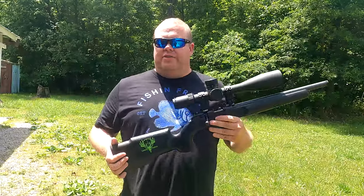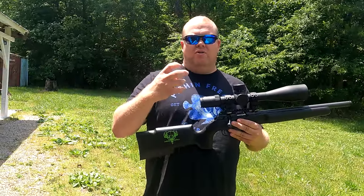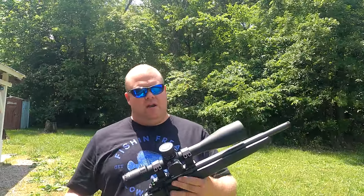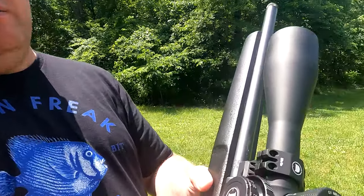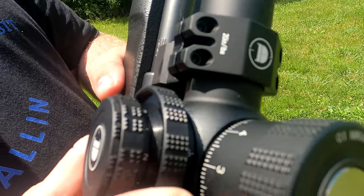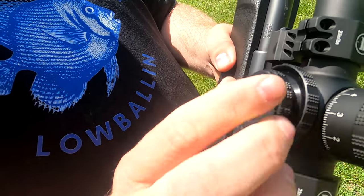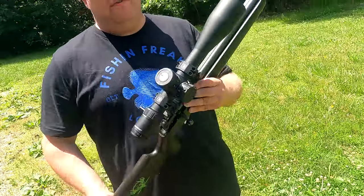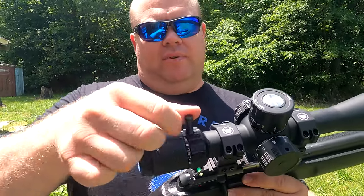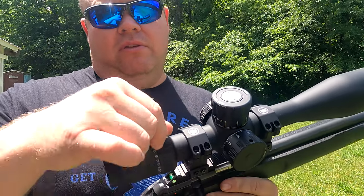The turrets don't have a real heavy click but you can sure feel them — they're just absolutely huge. The windage has a little bit more texture but you can definitely hear it. The side focus has an extra big knob and it is buttery smooth. This scope does have illumination and a big throw lever that also makes it buttery smooth.